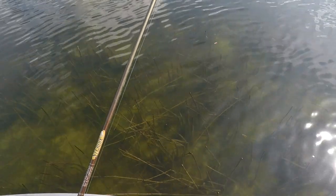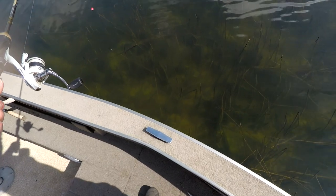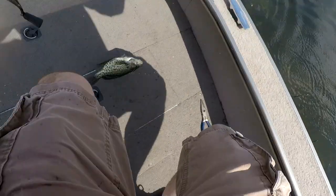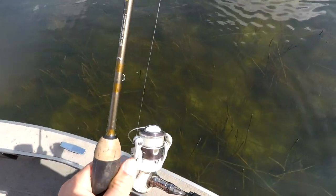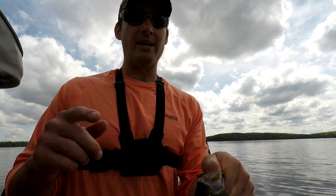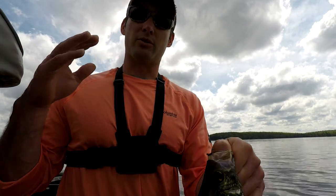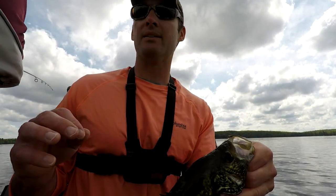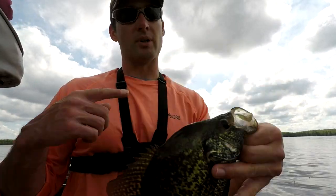Double whammy right there. Nice crappie right there. My dad and I just doubled up. So what we're finding right now is when we find these spots of bulrush with the darker bottom, I think the water is a little bit warmer, and those crappies — we're really finding some good numbers. They're not making beds yet, they're just in here staging, and there's a lot of minnows. They're in here feeding on these minnows. So we're just working back and forth. A lot of times when you find that a little bit warmer water, there are some nice crappies. They're the most aggressive.